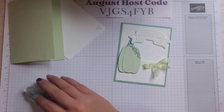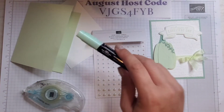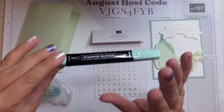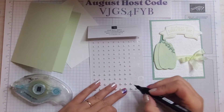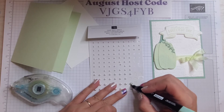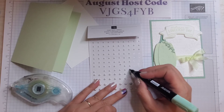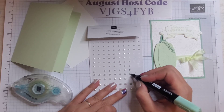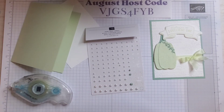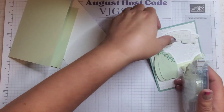Now we need a little bit of embellishment. I have some pearl basic jewels and then I have the dark Mint Macaron blend from the combo pack — I'm just going to color a couple of these pearls. I'll color one of each size: the big one, a medium one, and a small one. This is an alcohol marker so it's pretty quick to dry. I'm going to set that aside and let it dry for a minute while we put the rest of our card together, then we'll add our pearls.